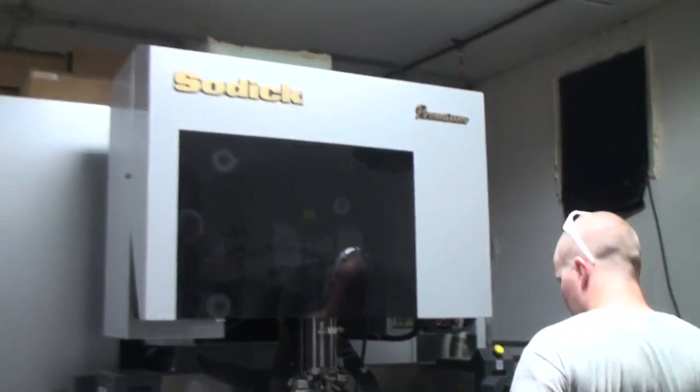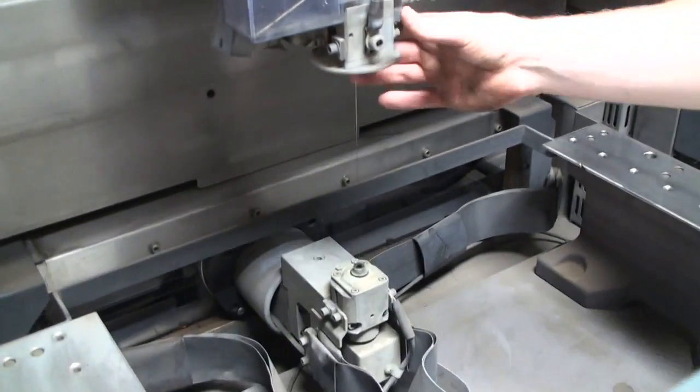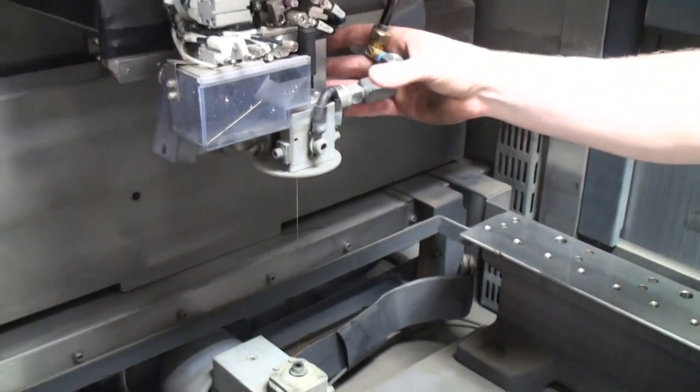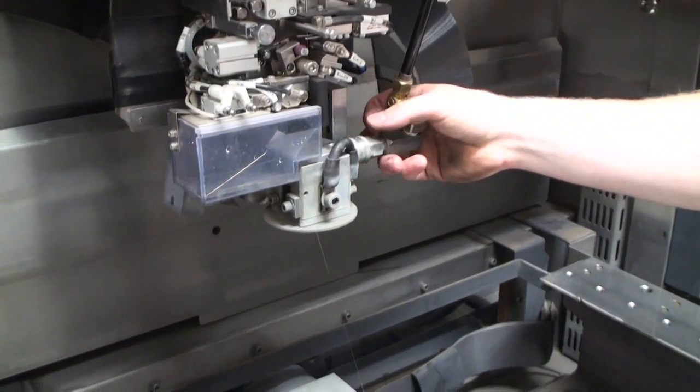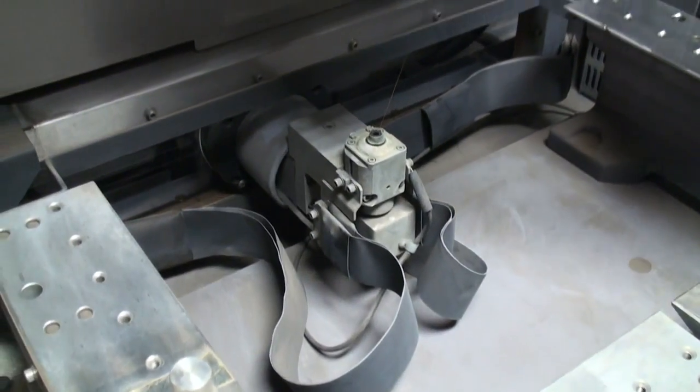This is on the wire machine here. This head can move independently from the other bottom head — and that's where we get the tapering.